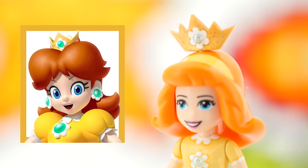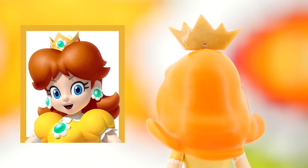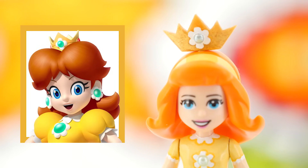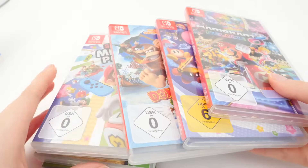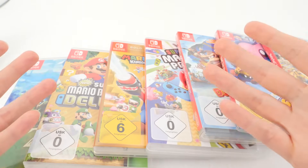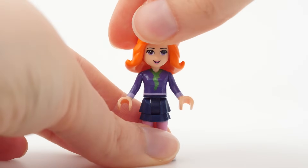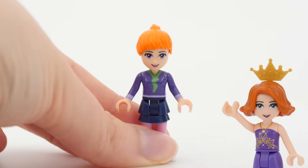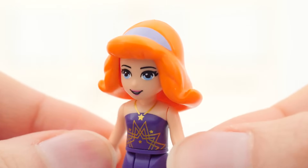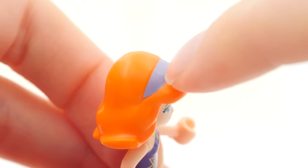Daisy got the largest smile because she seems to be the one having the most fun in the games out of the princesses. Although my submersion into the Nintendoverse started just a few months ago with our first ever console, so I don't claim to be an expert on the topic. Back to Daisy — or better to say to Daphne, who I need to steal the hairpiece from.